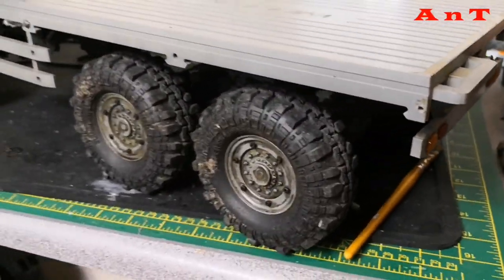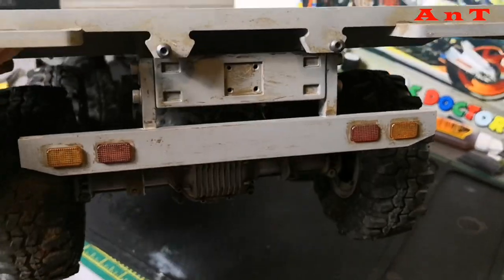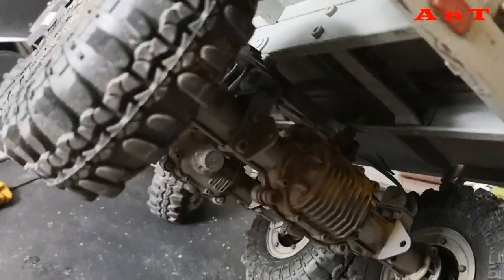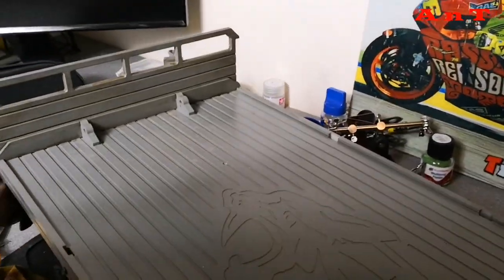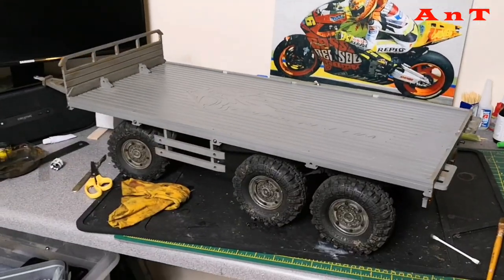I've done the wheels and I've done the back end of it a little bit and I've done the axles. Get those in the light without destroying everything on my desk. So we're getting there with this. This is a very big thing to cart around on your desk.